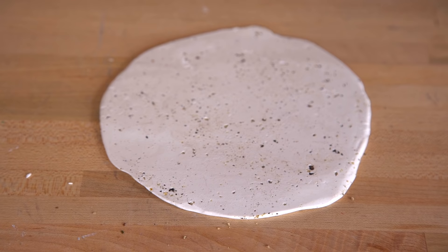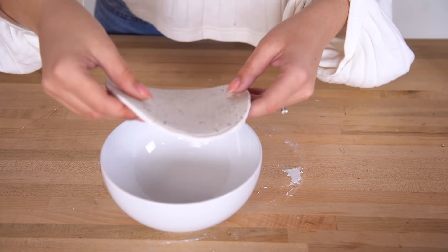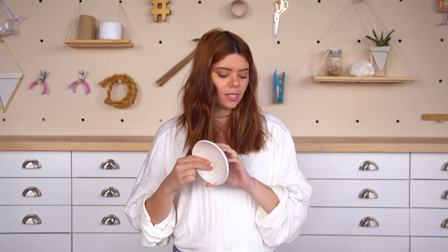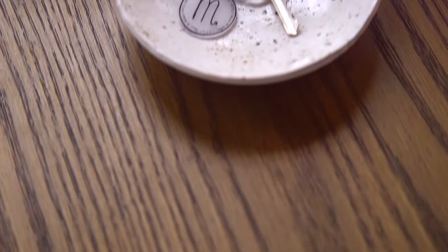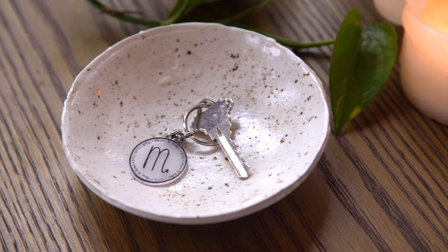I'm actually so impressed — the peppercorn worked perfectly for creating that vintage stone pottery effect. I trimmed the clay into a nice circle using a random bowl as a guide, then placed it into a real bowl to use as a mold for baking. Once out of the oven, we applied two coats of Sculpey gloss glaze over the whole bowl. It's looking shiny and honestly so legit — people would spend lots of money on this at an artisan market. Definitely give this a try — I would give the peppercorn method more thumbs up than I can.